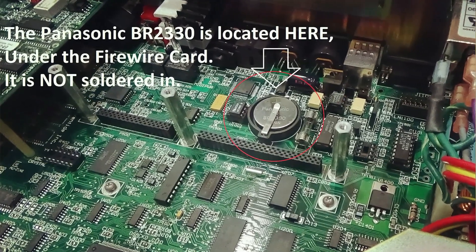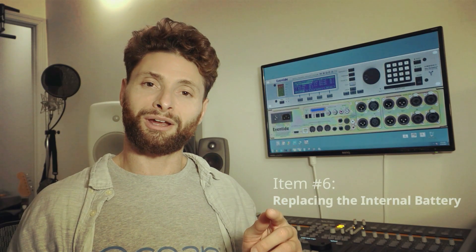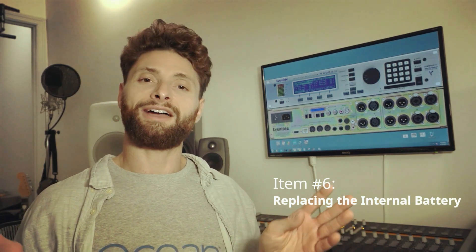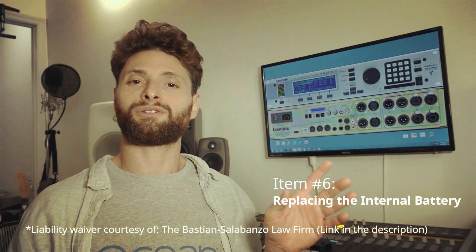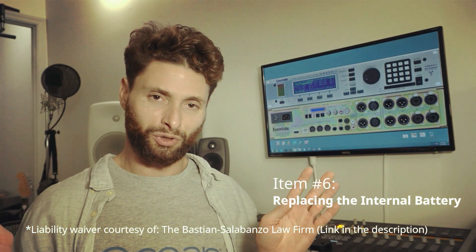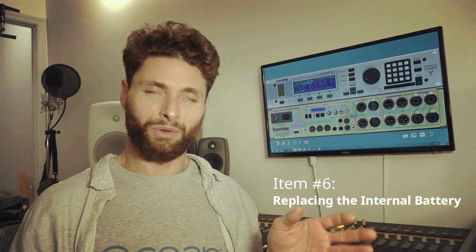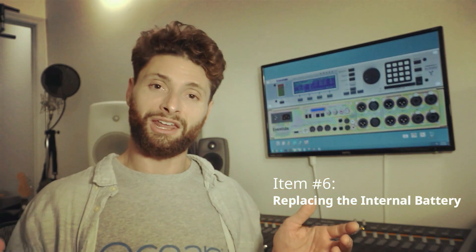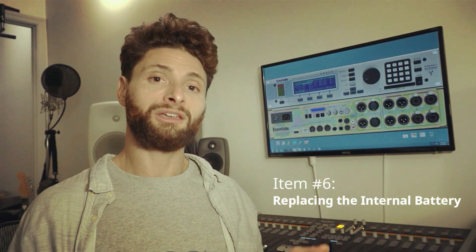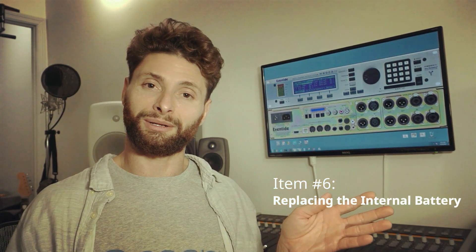Underneath, you'll find the battery that needs to be replaced. It's not soldered in. If you want to retain all the stored programs in the machine, it'll have to be done while the power is turned on. I do not recommend this — refer it to a qualified service professional. This is for information purposes only. If that battery were to be removed carefully, without dropping it on the board or doing something stupid, and a new battery put in while the machine is plugged in and turned on, then the battery could be replaced without the loss of the internal memory.